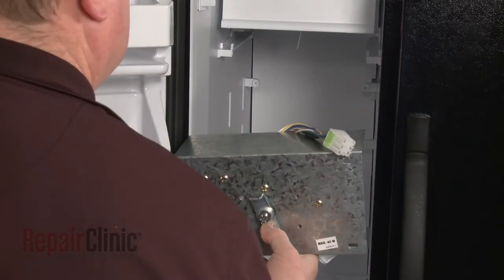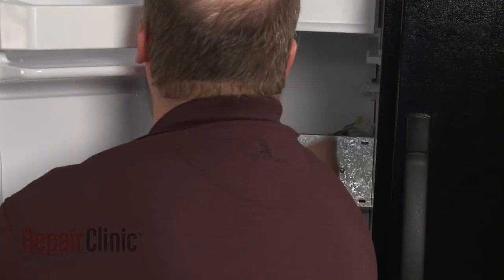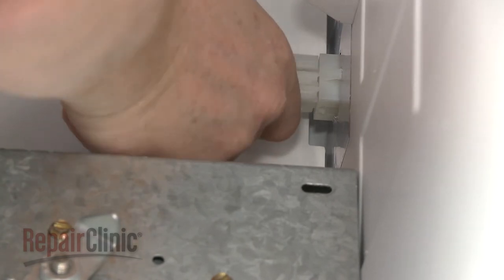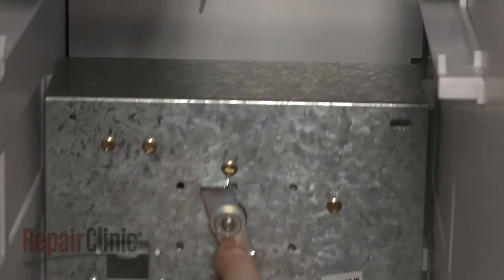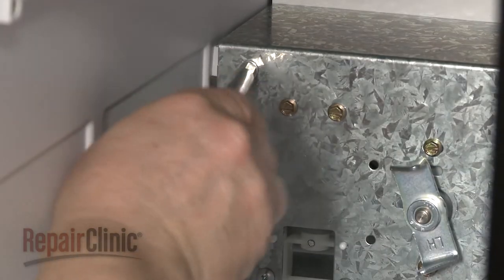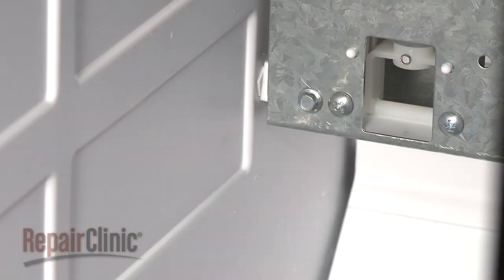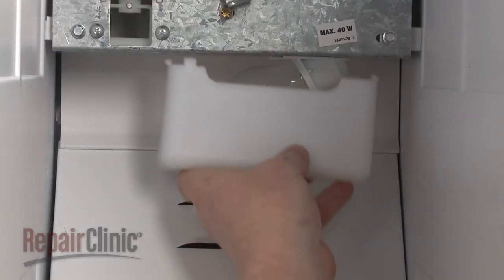Return the auger assembly to the freezer and connect the wire harness. Align the assembly on the mounting posts and replace the screws to secure. Replace the light bulb into place and snap on the light cover.